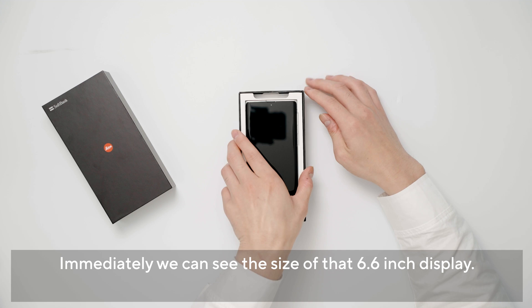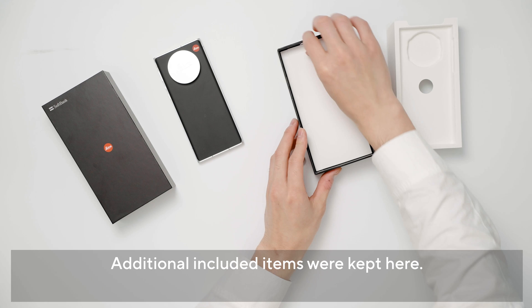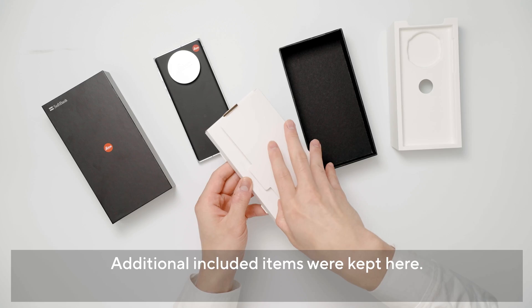店頭で動作確認のために開封は一度してしまっているんですが、改めて開封していきたいと思います。こちらがライツフォン1の本体ですね。6.6インチのディスプレイを搭載しているので、正直かなりでかい印象です。Leicaのレンズキャップが付属していて、ここにLeicaのロゴが埋め込まれています。内箱の下を開けると付属品たちが入ってきます。